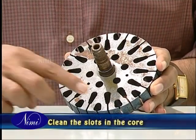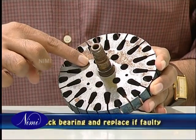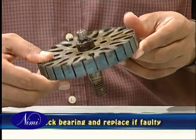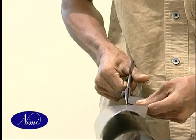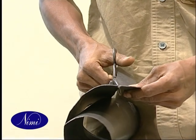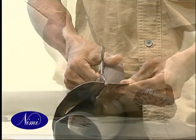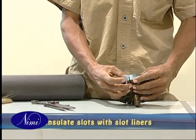Set the core if it's mangled and clean the slots. Check the bearing and if it's found faulty, replace it. Get insulation paper of the same grade and size and prepare the slot liners in the required numbers. Then insulate the slots with the prepared slot liners.